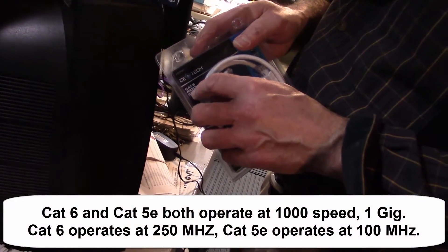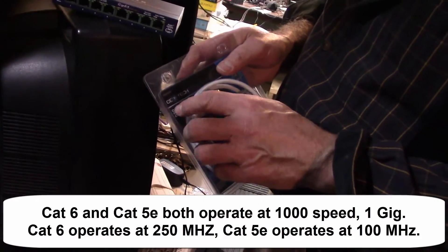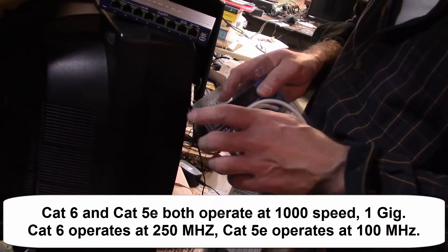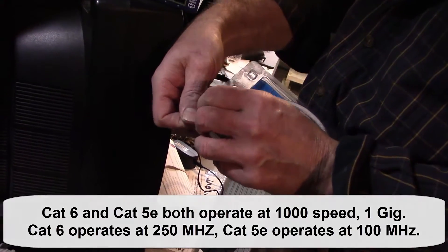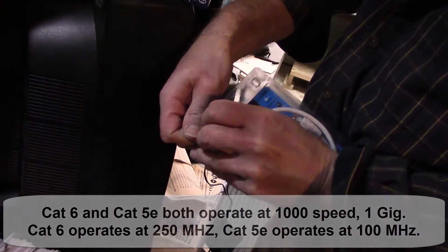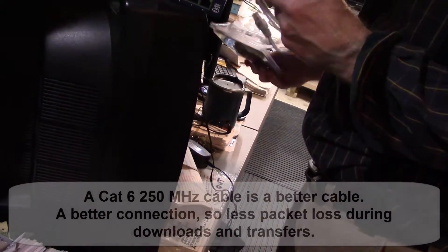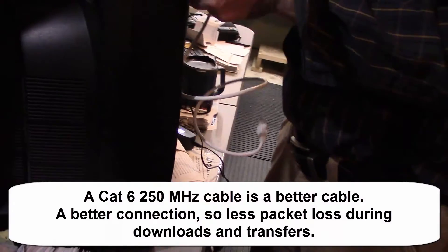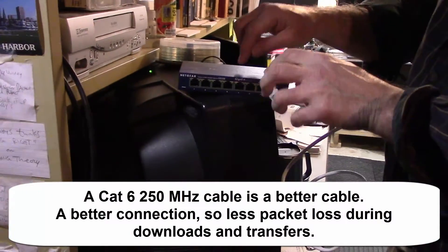The salesman might try to sell you Cat5e. Cat5e would be fine for a while, but everything's moving to Cat6, and I've heard even Cat7 is coming out. It's all about what speed the cable can handle.